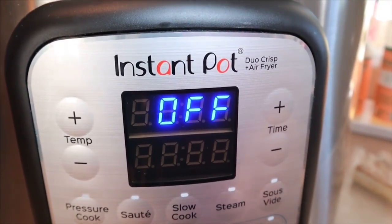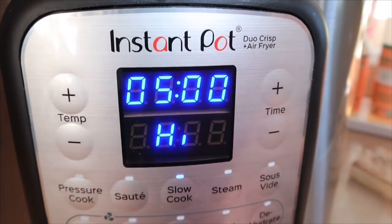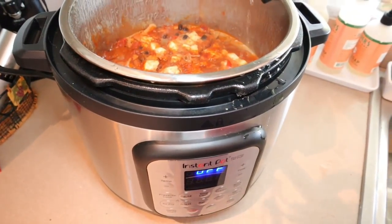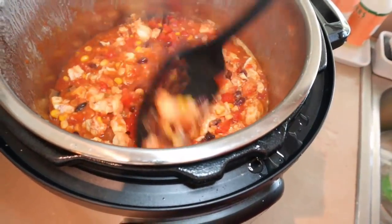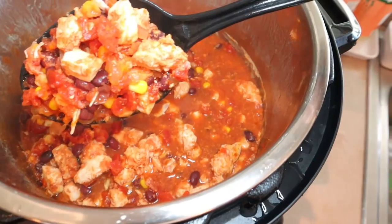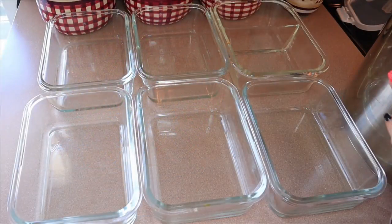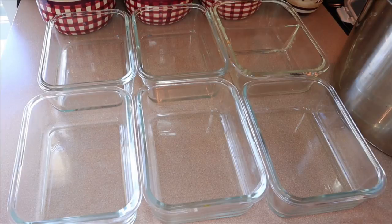Just spray the slow cooker insert with cooking spray, cut up the onion, and dump everything in. I'd normally do slow cook on low for eight hours but I'm doing high for five hours today. After five hours I stir it up — and the way I cube the chicken, it almost ends up shredding anyway. I let it cool down a bit before portioning into meal prep containers. No weighing or measuring needed since it's zero points on blue, though zero points doesn't mean unlimited amounts.